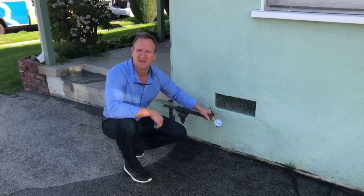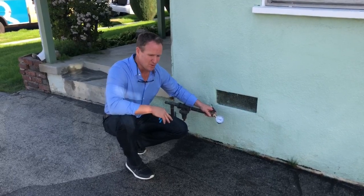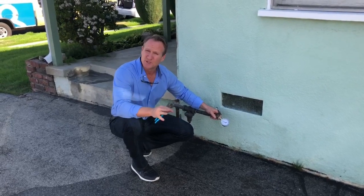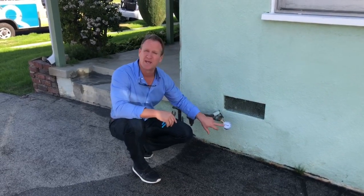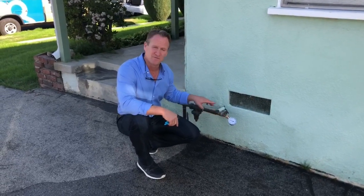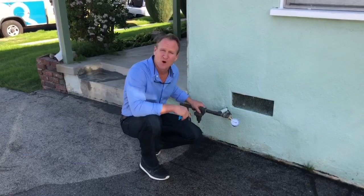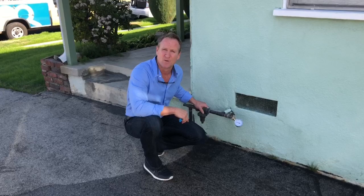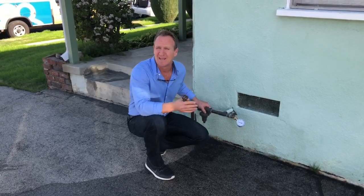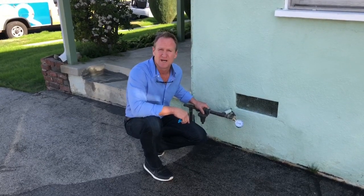We're here at a drippy shower valve. In the event you've got a running toilet or a drippy shower or a drippy faucet, the first thing you want to do is get a water gauge. It costs around seven, eight bucks, and check the water pressure because if the regulator is exceeding the pressure into the home, it's going to cause drippy faucets and running water. If you want your pressure to your house to be below 80, you'll be okay. Anything over is going to cause some issues inside the home.